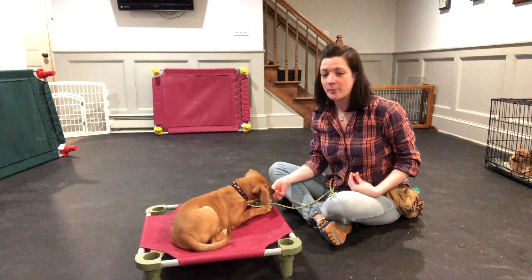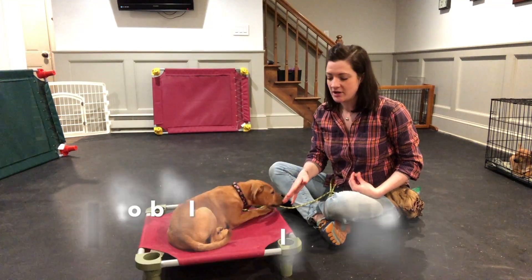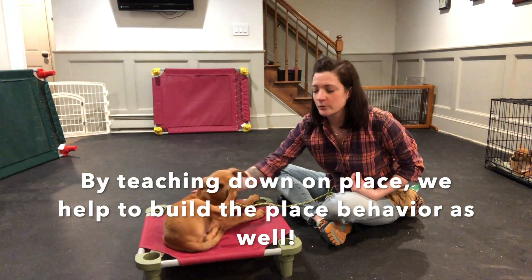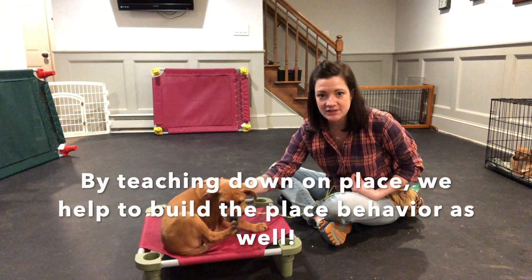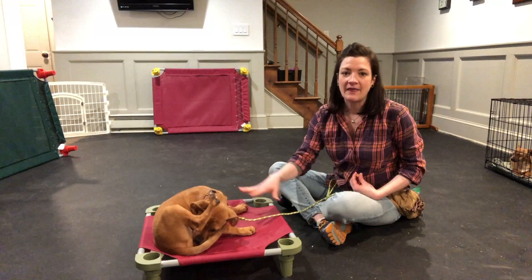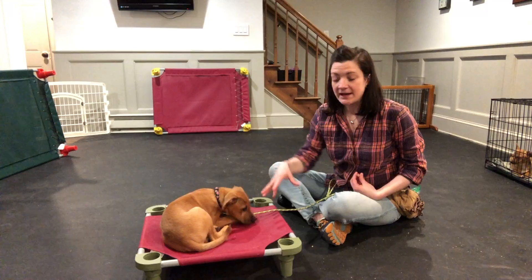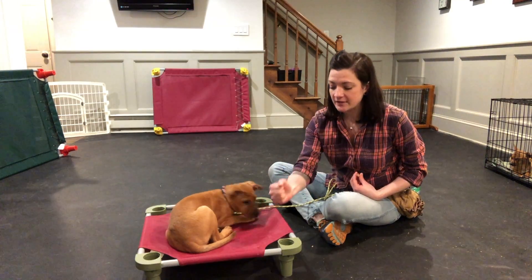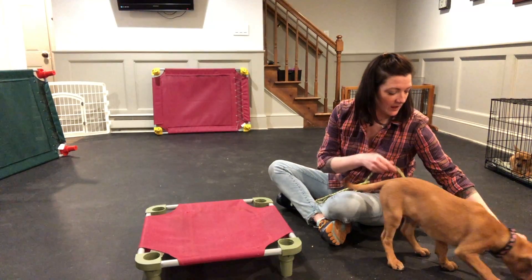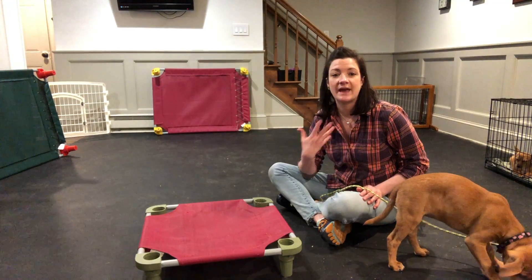With the place command, we want our puppy to put all of this together: they get up on the structure, they sit, they lie down. This is where we start teaching conditioned relaxation — where we teach our puppies that when they go to place, what they need to do is just sit and relax. Place is a combination of those three behaviors: get up on the cot, sit on it, and lie down.